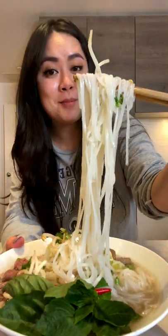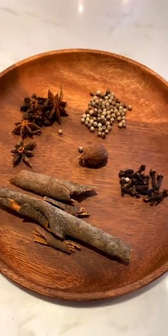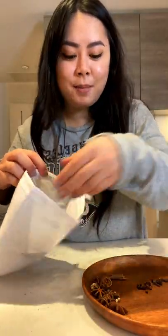Vietnamese beef noodle soup in an Instant Pot. Two and a half pounds of beef bone that I've already boiled and rinsed clean. Toasted one whole onion and five thin slices of ginger. The spices I'm using today — add all the spices in the bag. Slice ginger.